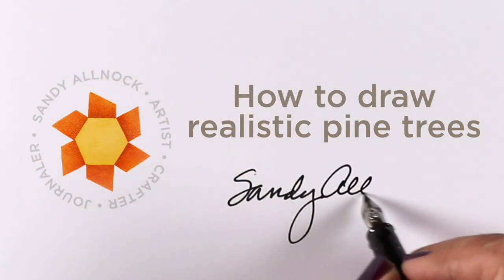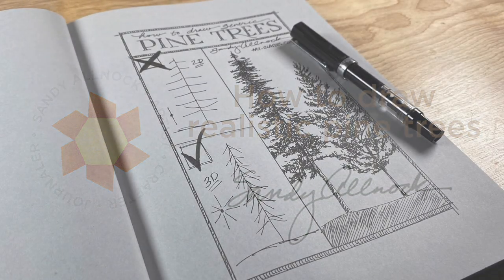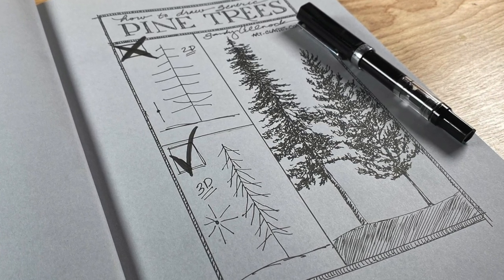Hello, it's Sandy Alnock on Earth Day, here to talk about drawing realistic pine trees. Though the demonstration is going to be in fountain pen, the lessons apply to all mediums.